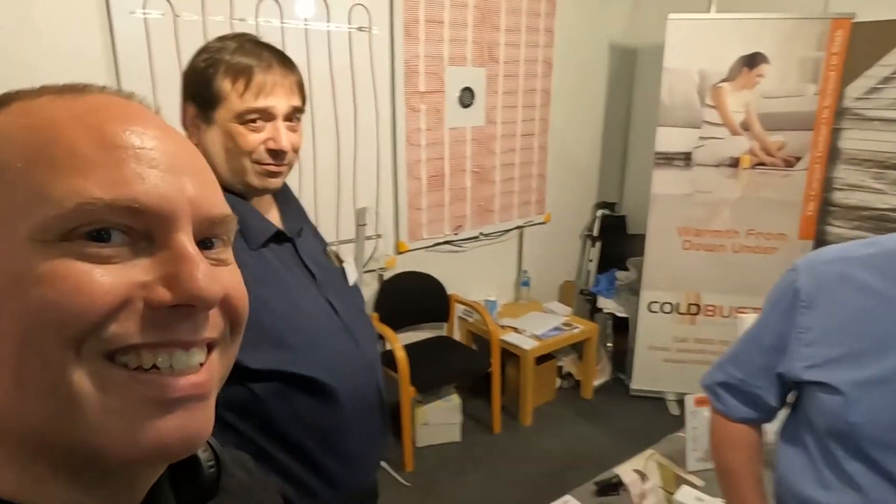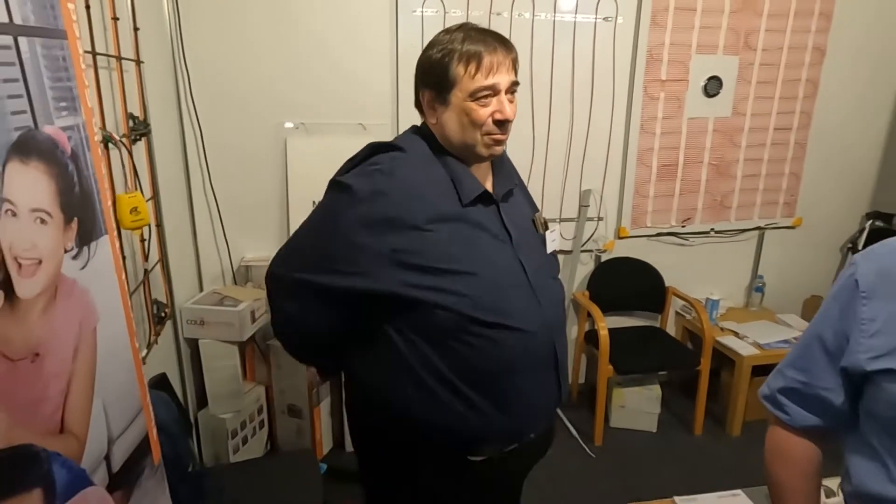This is the little booth at the home show. When you're visiting, make sure to say hello. Hi, I'm Rick. Hi, I'm Seth. And what do you guys do? We work with Cold Buster floor heating.